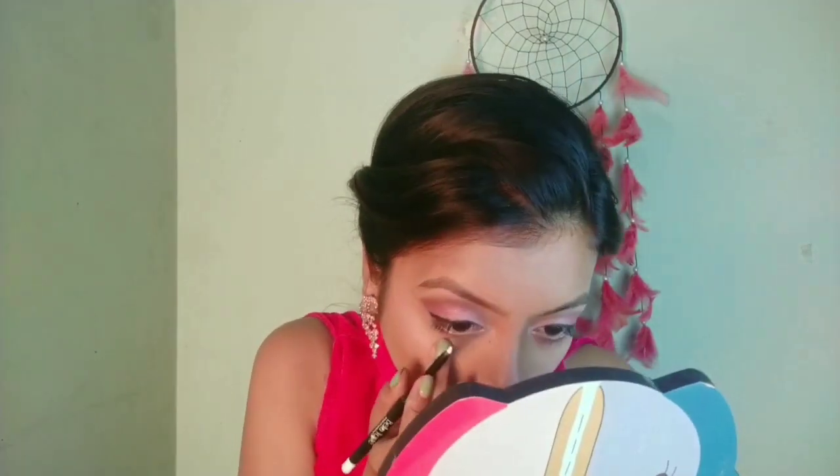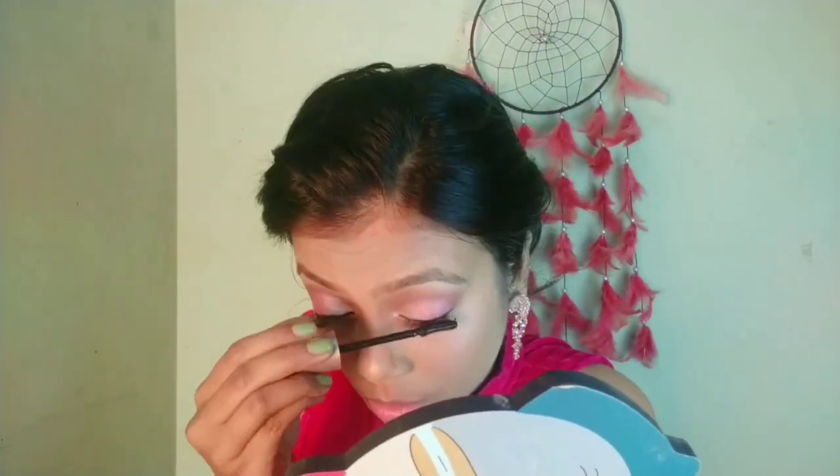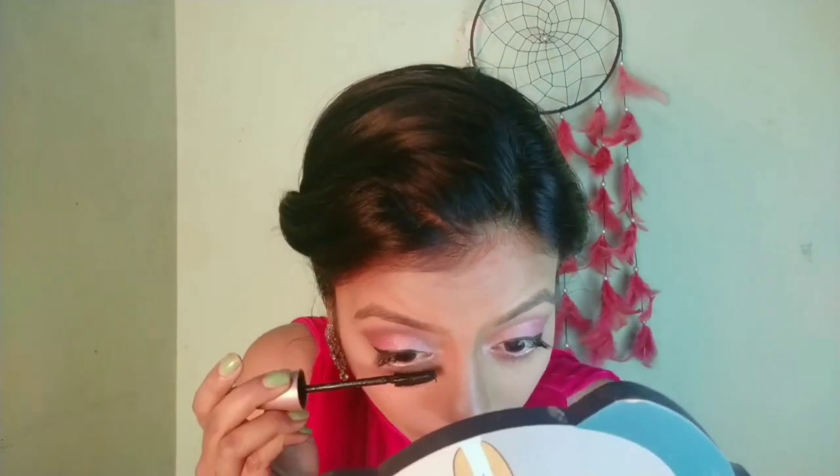The lower lash line I will set with a dark pink shimmer shade with the small brush, so it looks like a complete eye shadow. After that I will fill in the waterline — I am using Bella Voste white kajal. And after that I am applying mascara — it's Maybelline Lash Sensational mascara.